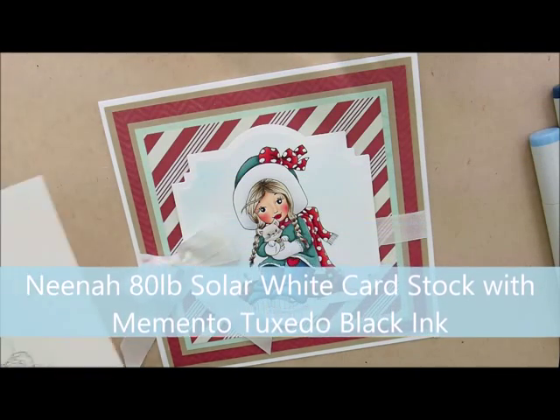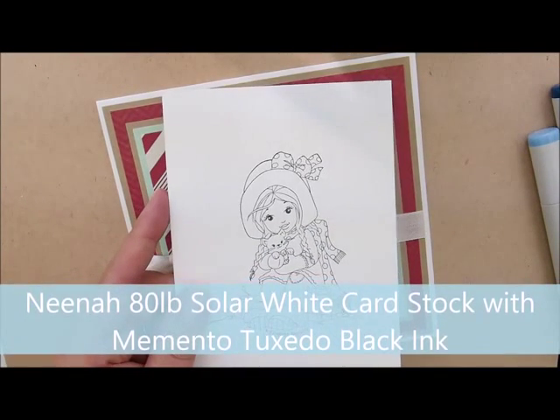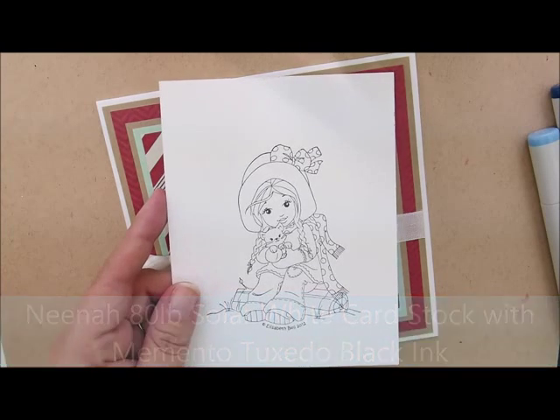I've already stamped my image on Neenah 80-pound Solar White cardstock with Memento Tuxedo Black Ink. So let's color.